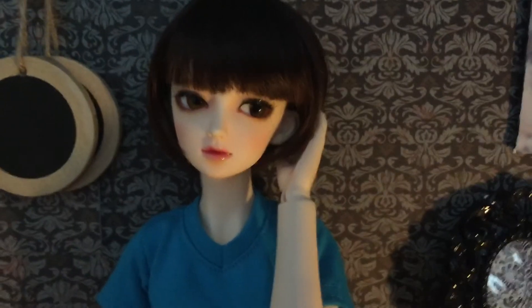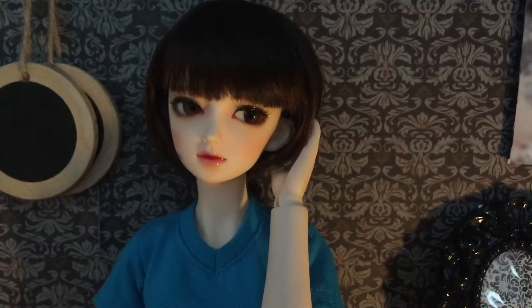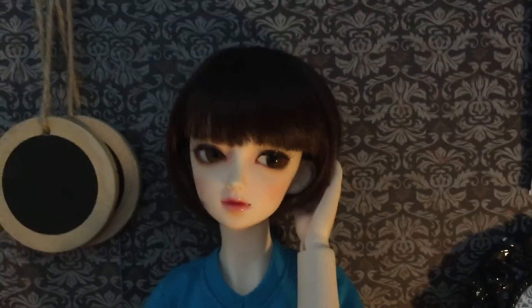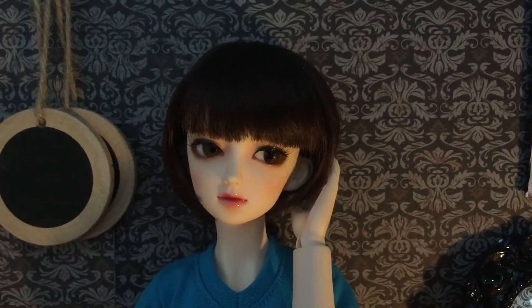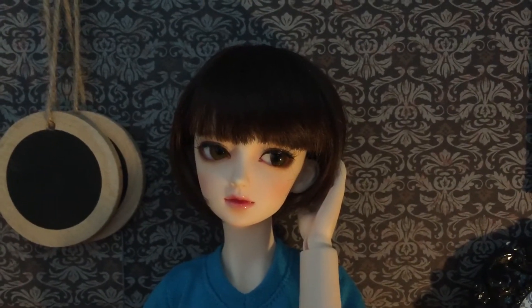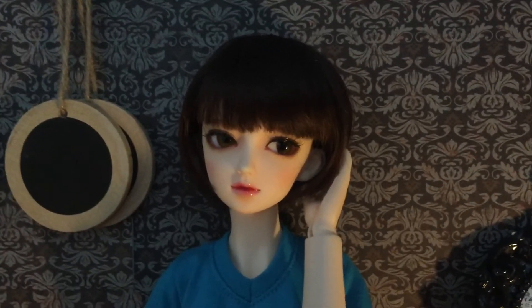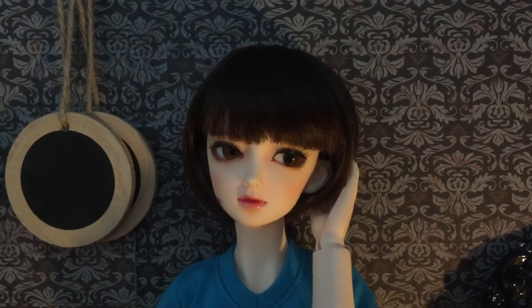I waited about one and a half months. A little bit about the company — she is a Dreaming Doll Mazora and they're a Korean-based ball jointed doll company. I've really admired their dolls for a while and I've always wanted one, and Mazora was just screaming my name — I knew I had to have her and I finally did.